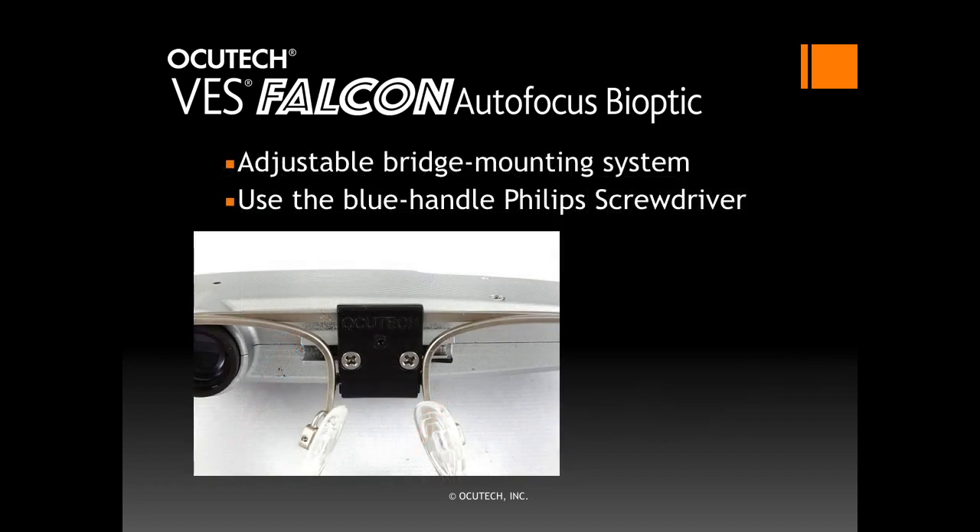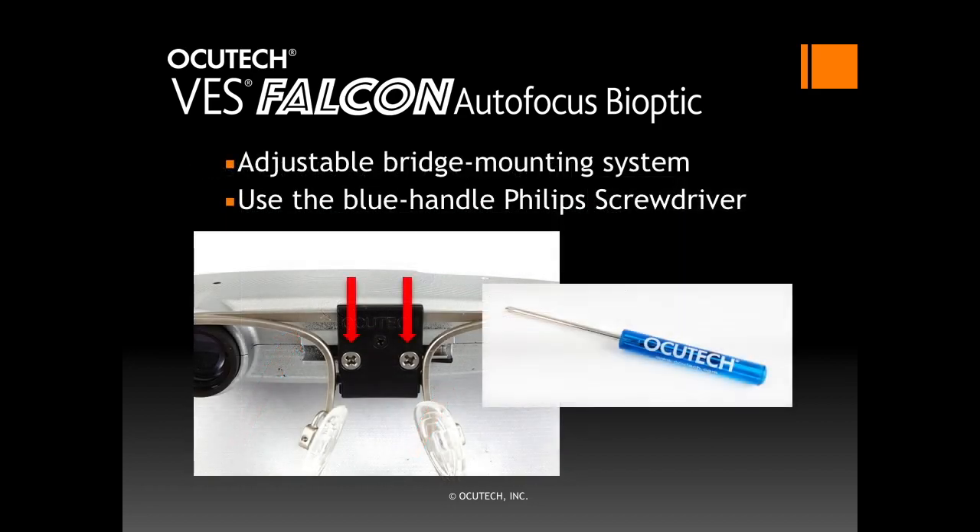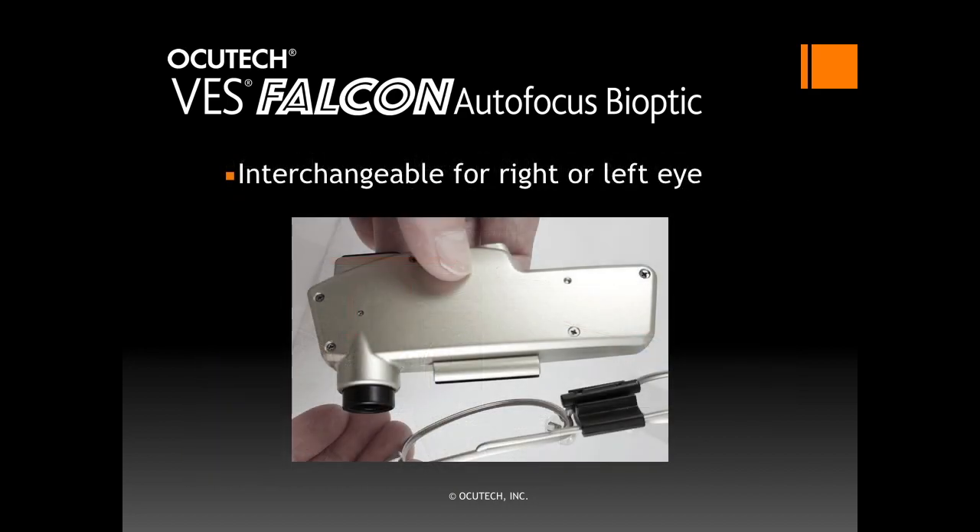The Falcon is attached to the frame using the bridge mounting assembly. By loosening the two silver bridge screws on the back of the frame with the Phillips screwdriver, the telescope can be moved easily right and left to position the eyepiece for the sighting eye. There is no need to remove the screws completely. To switch the Falcon to be used by the other eye, loosen the bridge screws a little bit more and the Falcon can be easily slipped off the mounting rod and slipped over for the other eye. Then simply slide the Falcon back onto the mounting rod and re-tighten the bridge screws just a little so that the Falcon stays in position when moved.